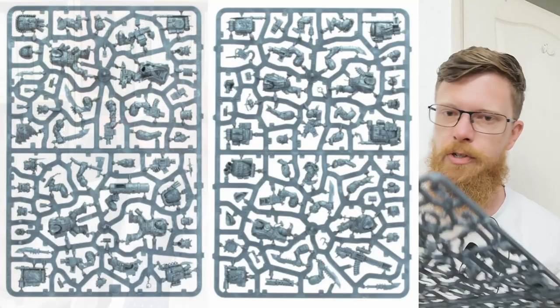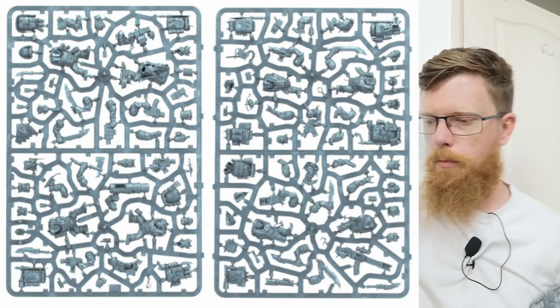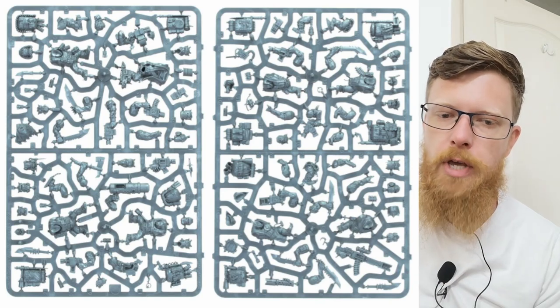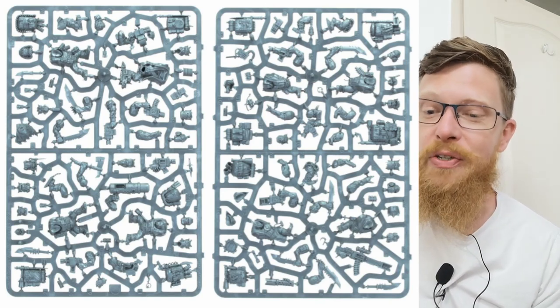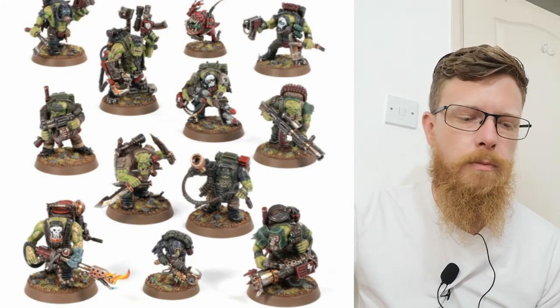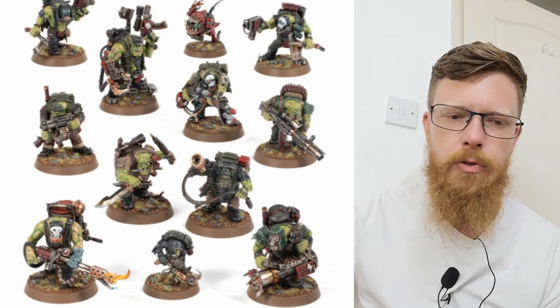Next up — Orky boys, Commandos. Slightly more sprue for the Orks because they're slightly chunkier. At first glance the size of these pieces — these backpacks could fit one of the Kriegers in them. These are obviously modelled closer to the newest Ork boys in size. I feel like they're slightly more chunky than a normal boy — not quite a Nob, I wouldn't say. Not as dangerous-looking as these guys, but you get all the bits. Similar options.